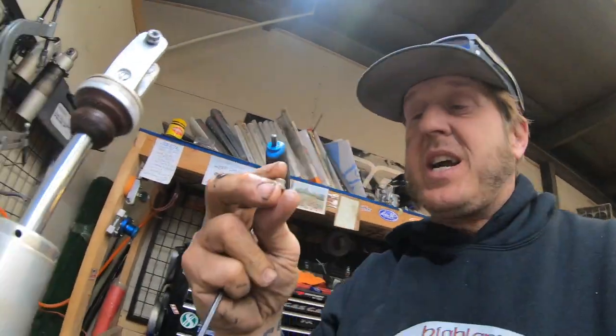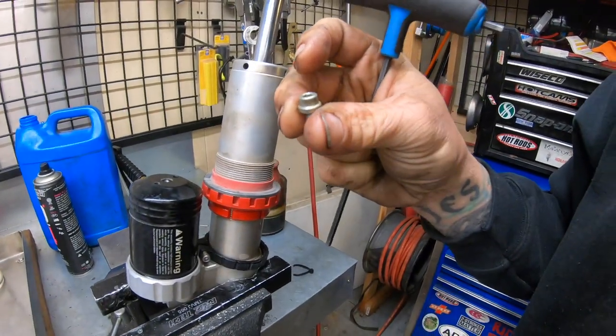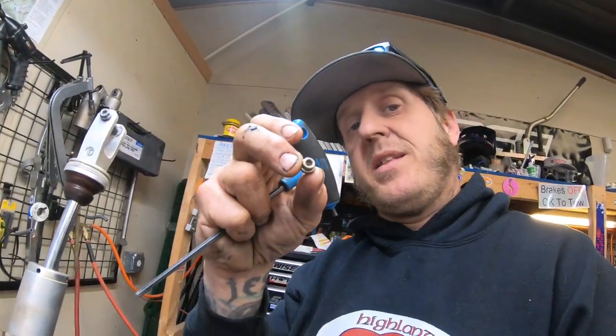One of the things I'm doing on this shock is replacing this bolt with one that has a rubber gasket in it, so I can use a needle to fill it up with nitrogen. As it is, you have to have a really super special tool that honestly just doesn't work that well — I've used one before and it was just a giant pain. For like five bucks, a little bolt comes with a new bolt gasket and everything, and it has a hole in it and a little rubber gasket so you can use a nitrogen needle to fill it.